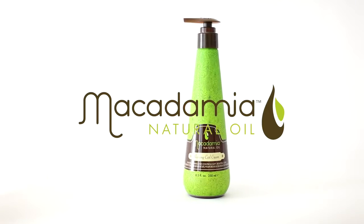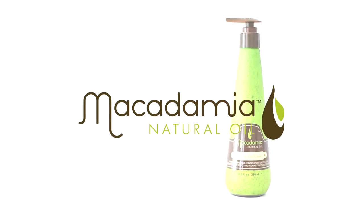Macadamia's Reviving Curl Cream creates, defines, and controls soft, touchable curls.